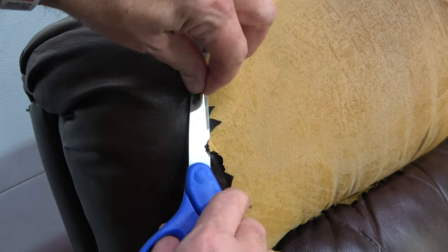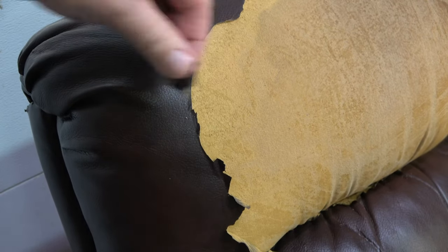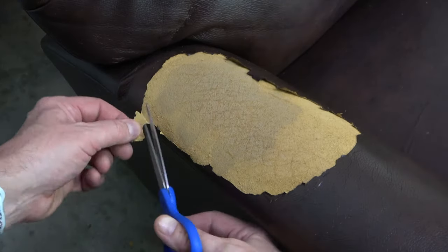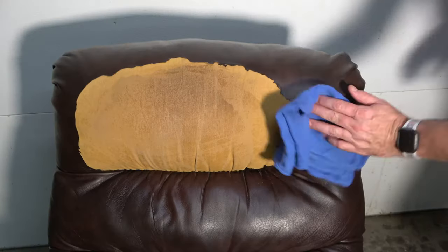Then take a pair of scissors and trim any loose edges around the damaged areas. Once all edges have been trimmed, apply some rubbing alcohol to a rag and wipe the areas that will receive the patch.